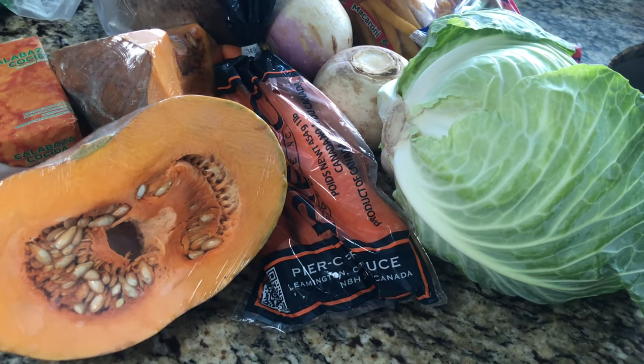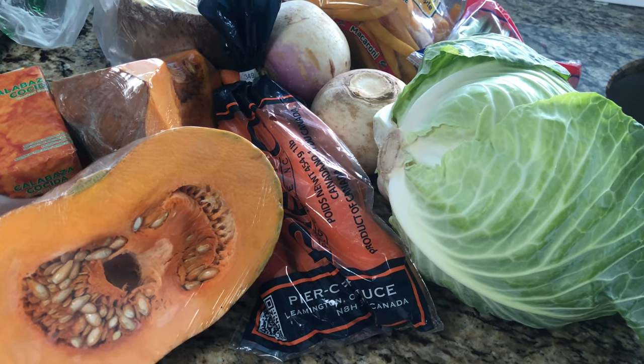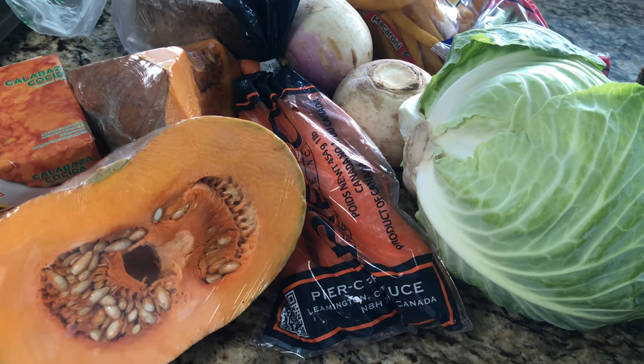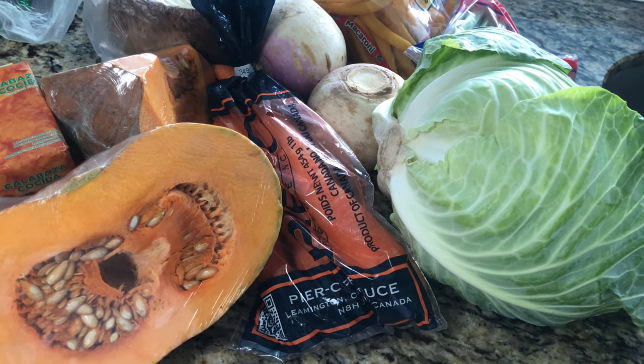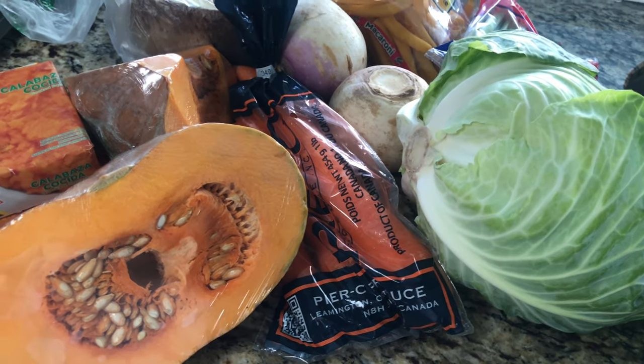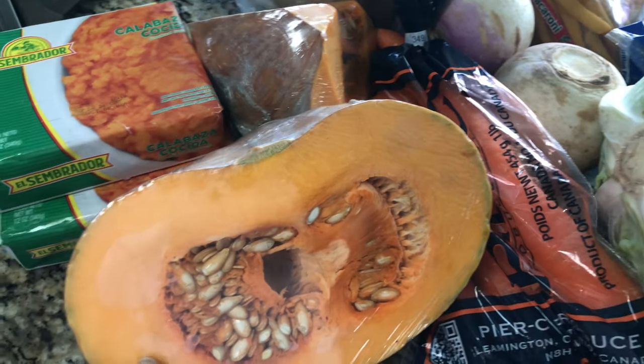Welcome back to my channel! Happy Independence Day to all of my fellow Haitians. Today is a very special day, and we always start it off by eating our Haitian soup.